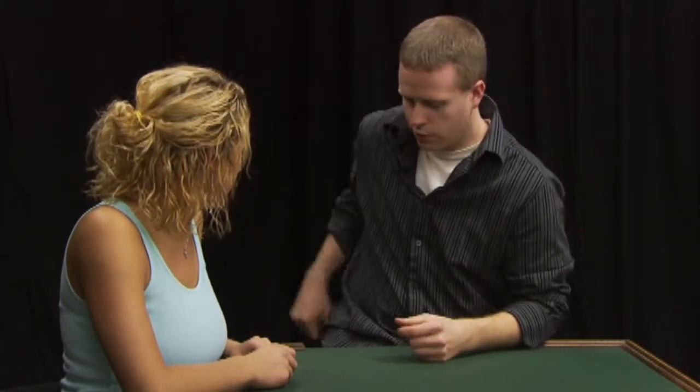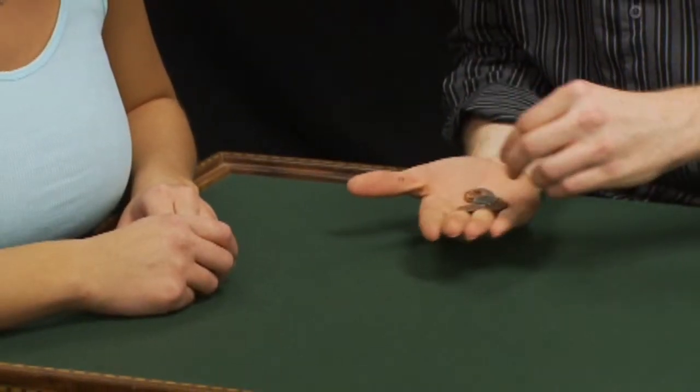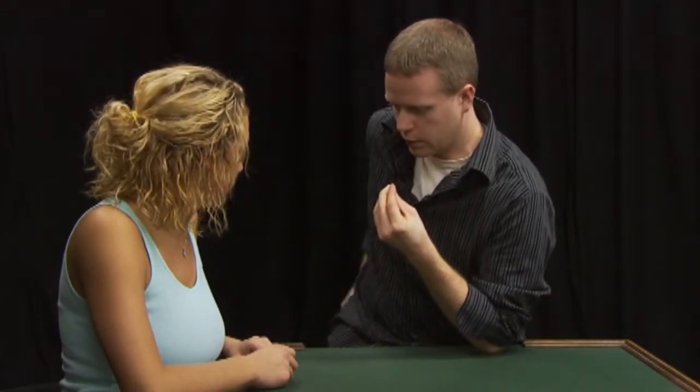I'm just going to use a pocket full of change here. Should we use a nickel? Yeah. You know what, I have a bunch of pennies here — let's use one of the pennies, okay? Put the coins away. There we go.